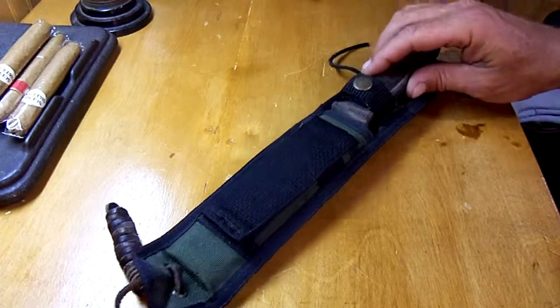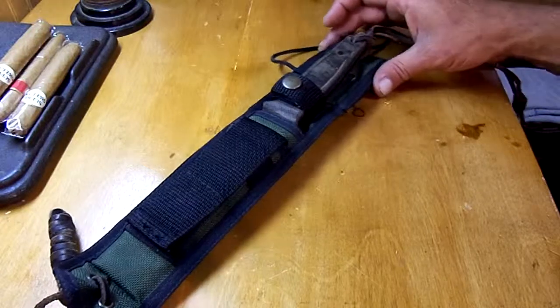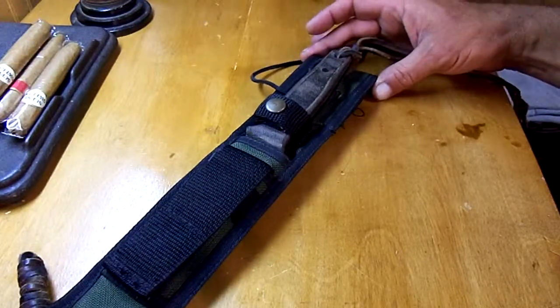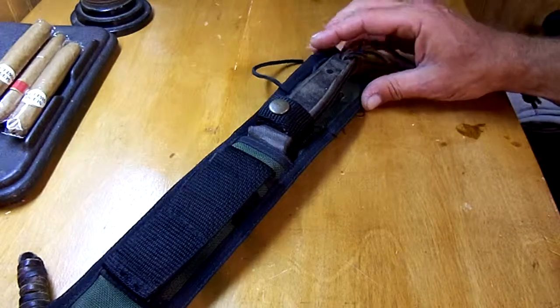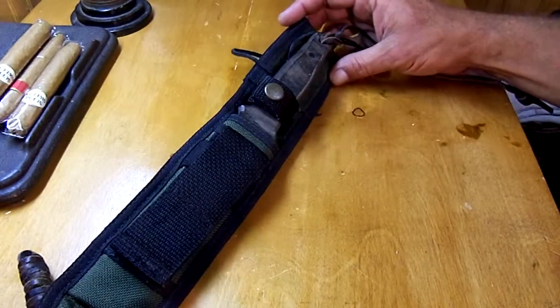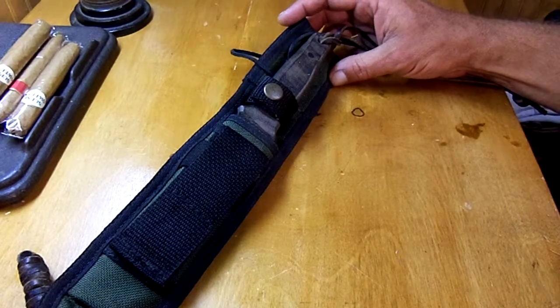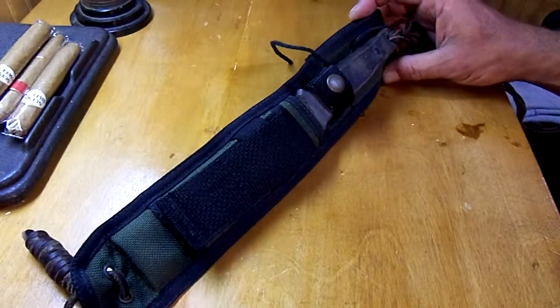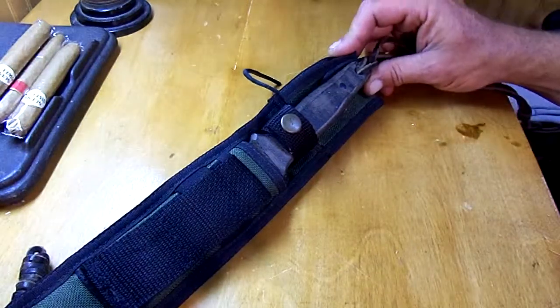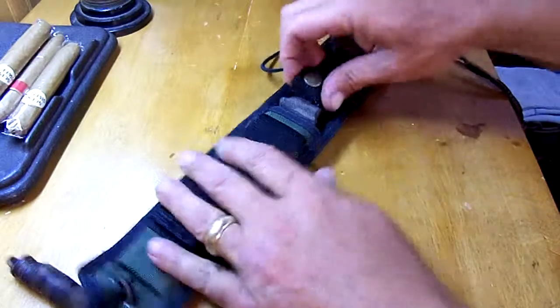Hey, it's Saul Overman with Saul Overman Survival. We've got a kind of interesting item here we want to take a look at. This is a vintage Camillus Cuda knife designed by Bob Terzola. I believe I've had this knife for about 10 years — it may be a little bit older than that.